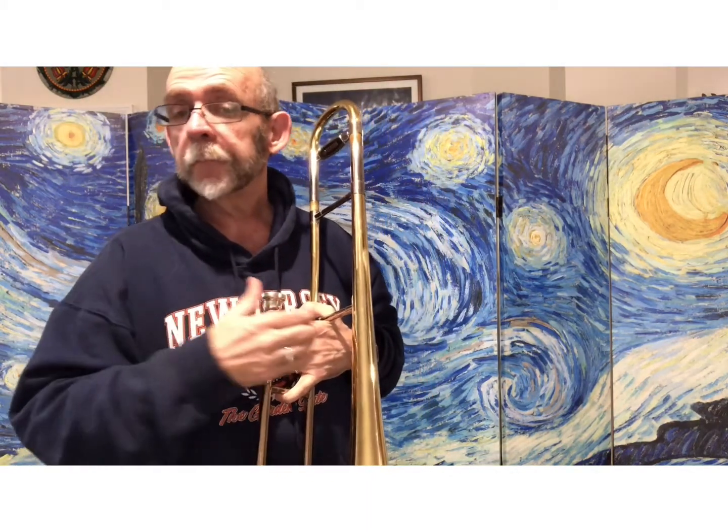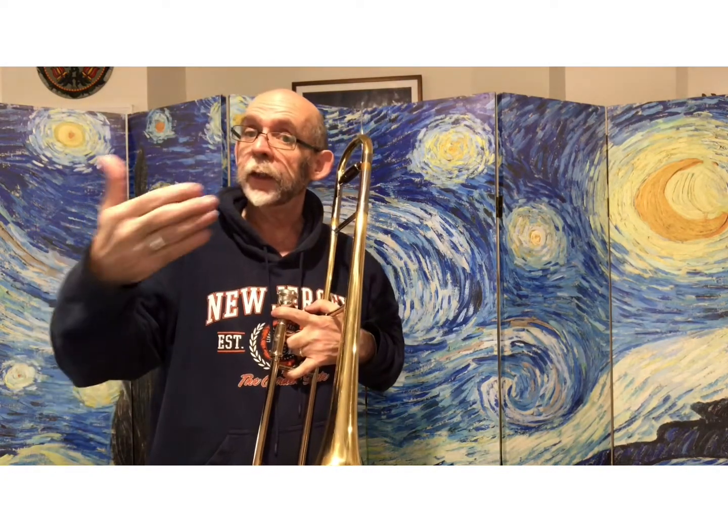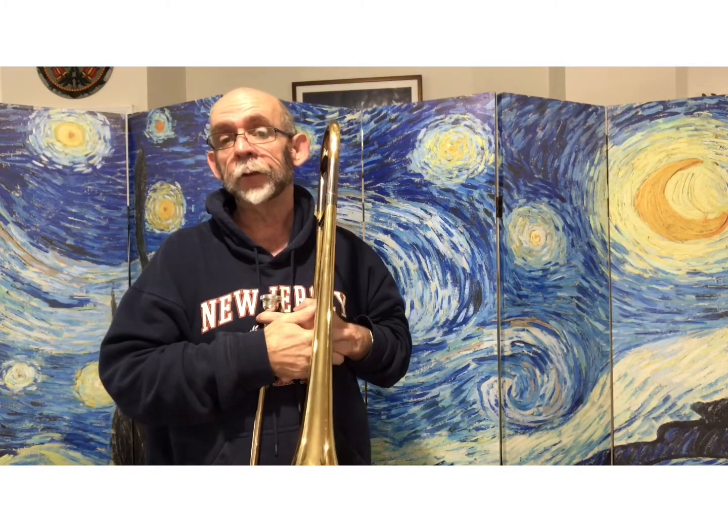So let's try that again. That timing again in the middle part is D, D, B-flat, B-flat, D, B-flat, B-flat, D, D, rest, rest — that's the trickiest part.